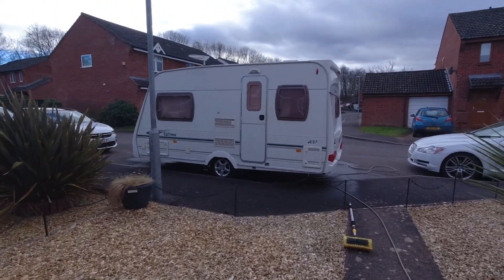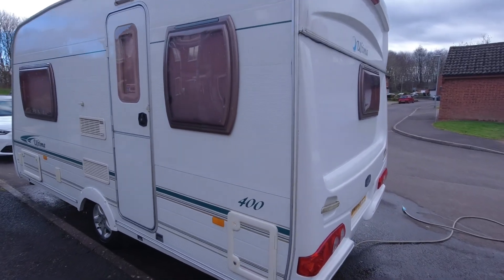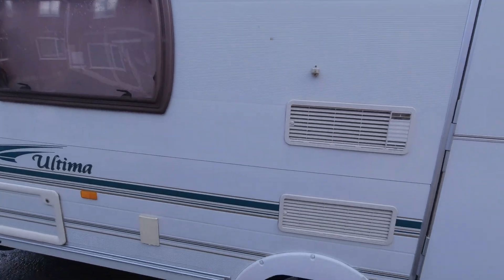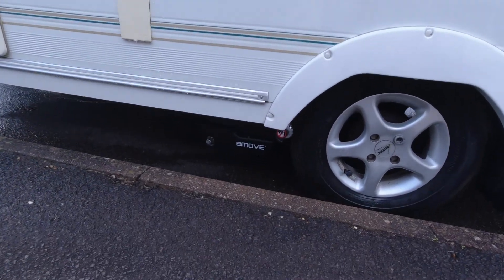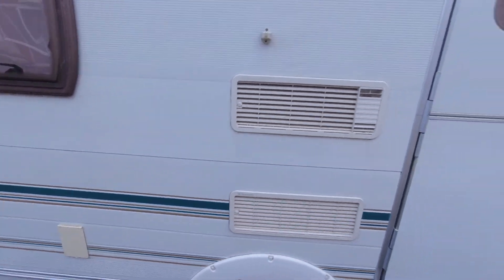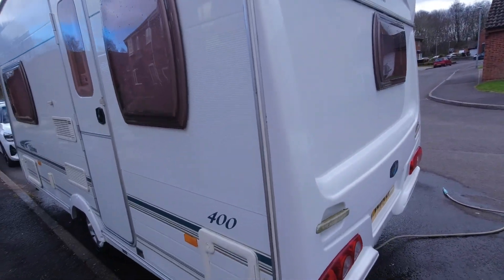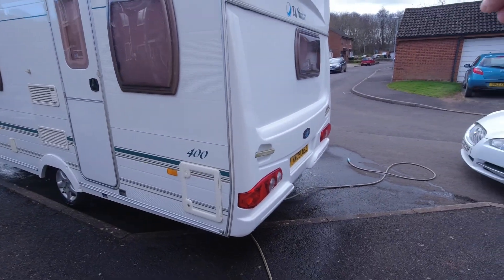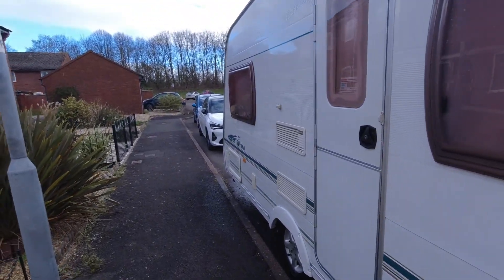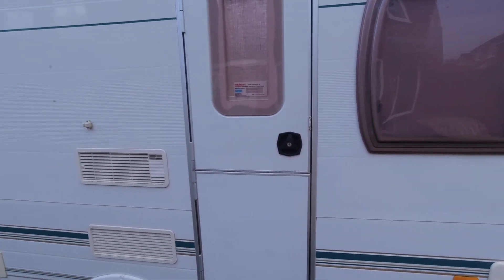So there she is. She's a little Luna Ultima. There's the e-move motor movers we had put on. I've brought her around here from over the road to give her a clean. I'll show you what she's like inside later on and I'll show you how the motor mover works.